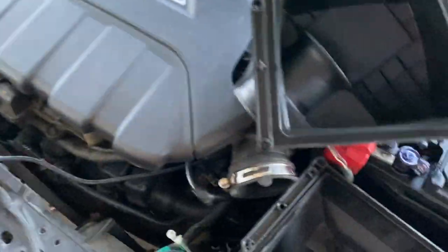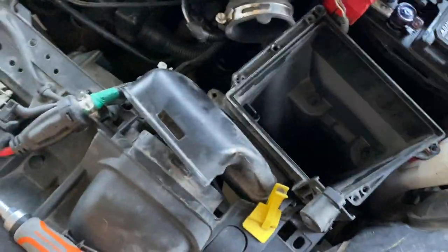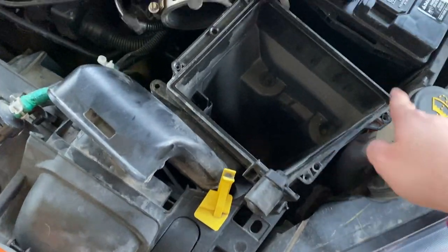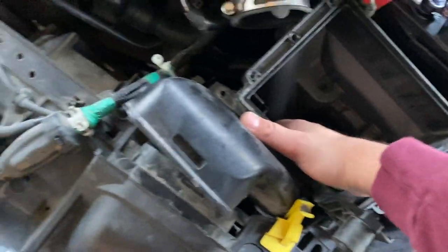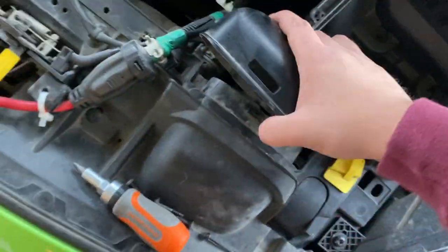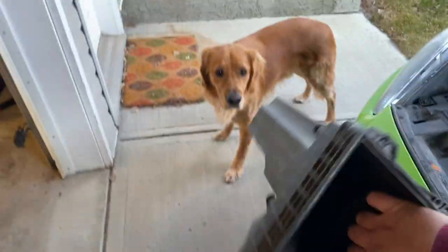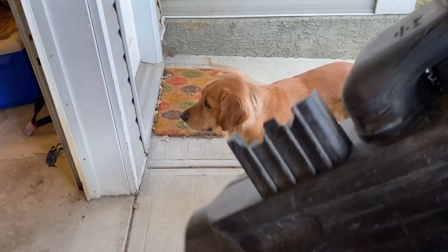The next step is to remove the stock airbox. To do that, you do the steps I showed before: loosen up this clamp, use a Torx bit to remove the four corner screws, and then pull it out. You also need a screwdriver to pop off what I don't even want to call a snorkel. Then the whole airbox comes out.